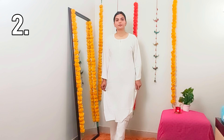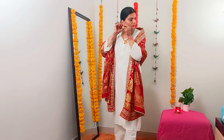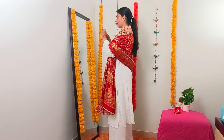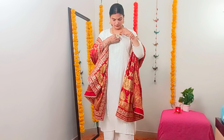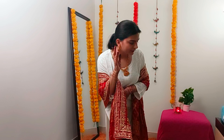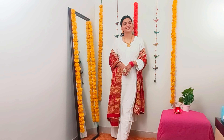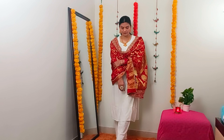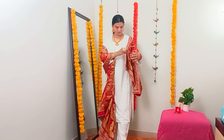Let's talk about the second look. I had a white chikankari top with the same plazo. I had a pair to go with them — I love them. It's a heavy outfit and I decided to style it with my own combination. It looks really nice and wonderful.